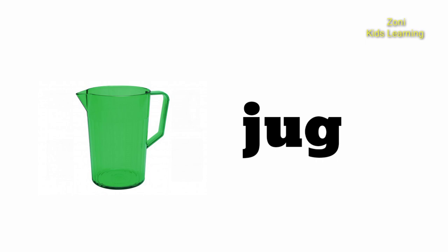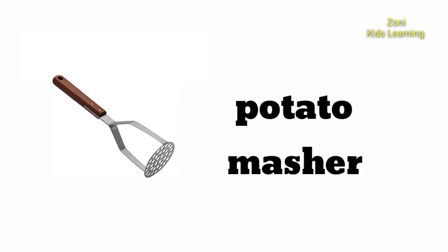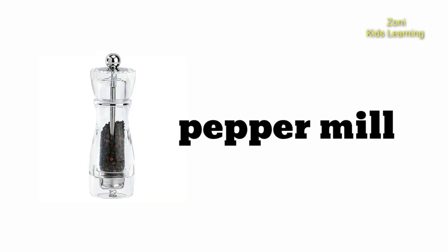Jug. Garlic Crusher. Potato Masher. Salt Mill. Pepper Mill.